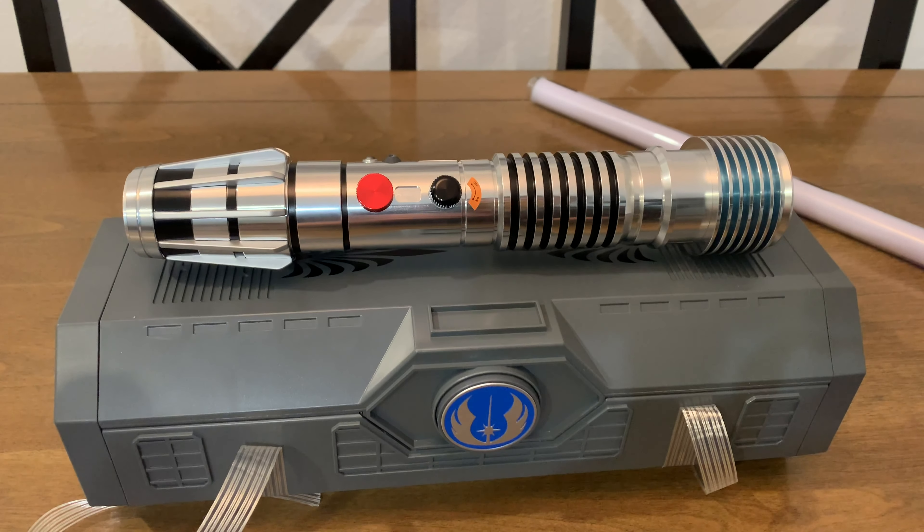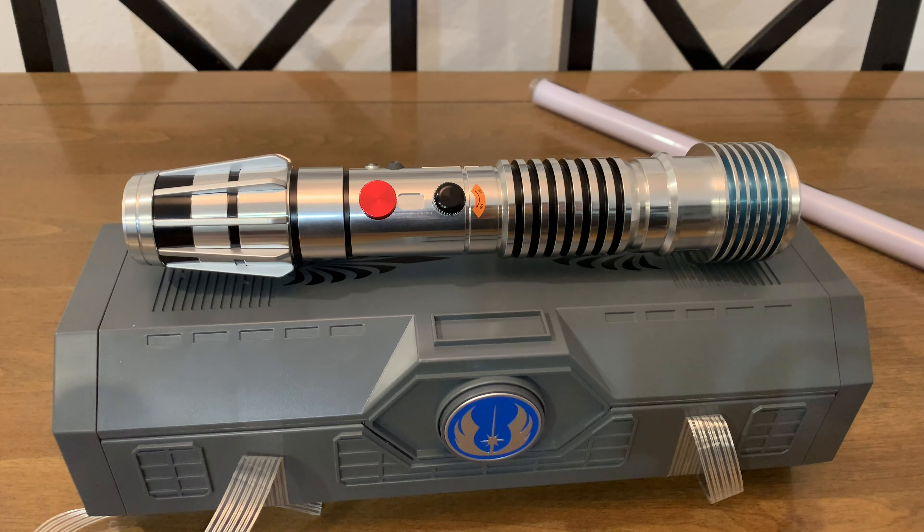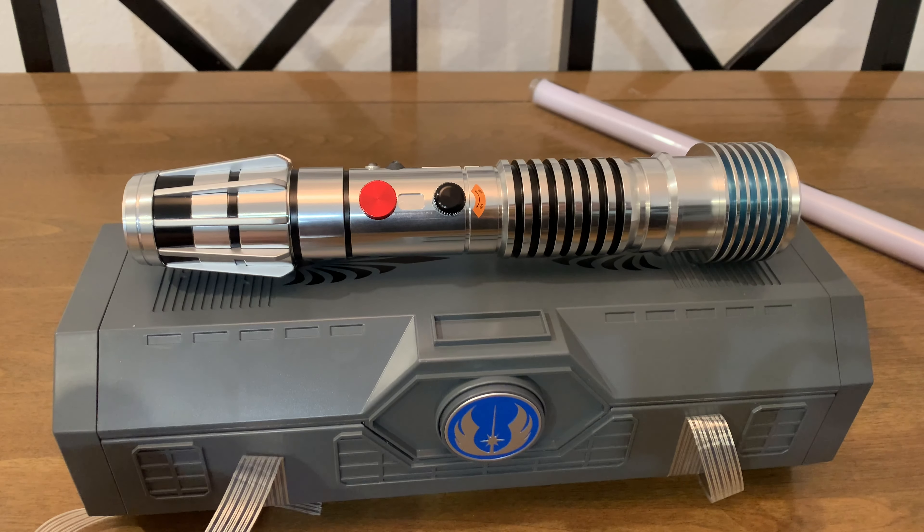Thank you so much for watching this lightsaber unboxing video. Plo Koon is out now — go grab it while he's still around. I just got news yesterday that the Ben Solo Legacy Lightsaber is officially sold out and retired at Disney here in Orlando. So if you wanted that, you better go grab it now on eBay before more people get wind that it's completely gone and you're spending $1,400 on it. Thank you so much for watching. We'll see you on the next video — hopefully it's Qui-Gon. See you in the next video. Until then, stay safe. May the Force be with you, always.